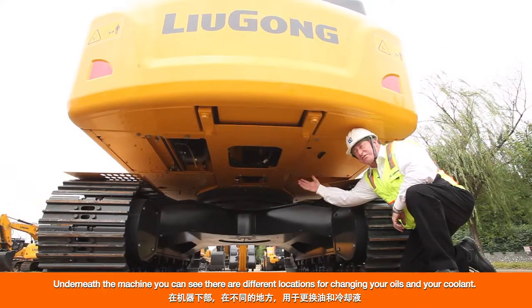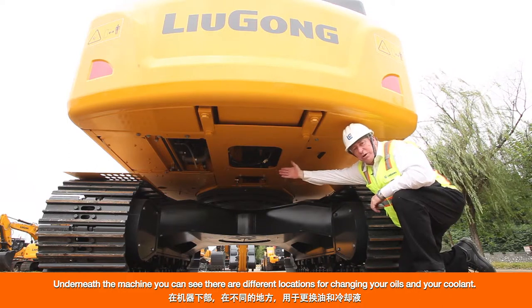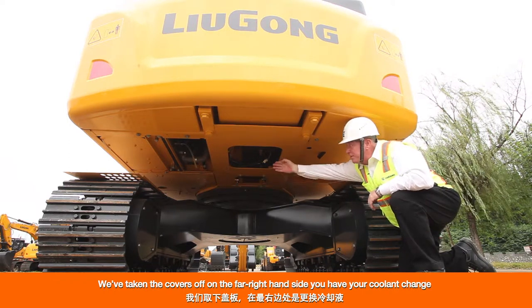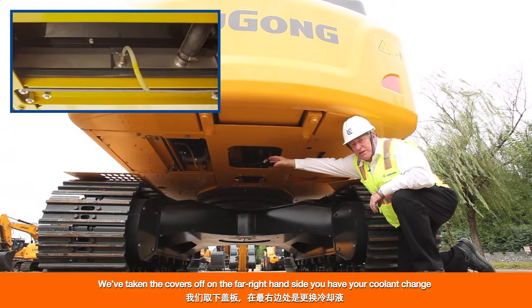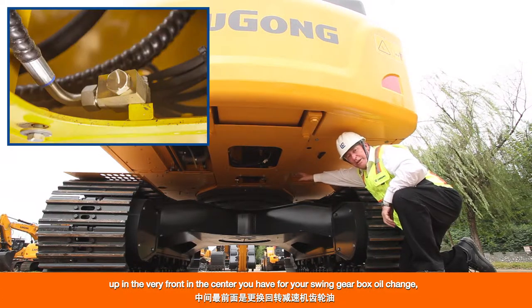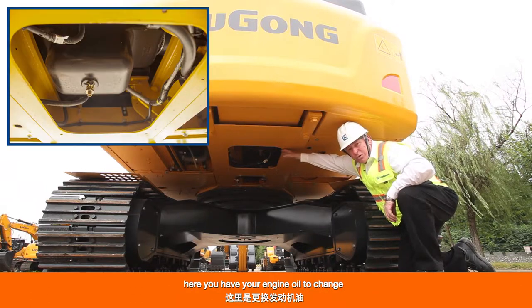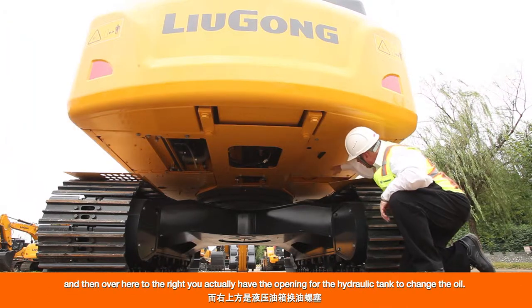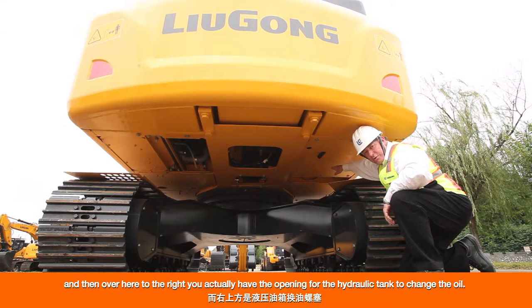Underneath the machine there are different locations for changing your oils and coolants. On the far right is the drain for your coolant change. Up in the very front center is the drain for your swing gearbox oil. Here is the drain for your engine oil, and over to the right is the opening for the hydraulic tank oil change.